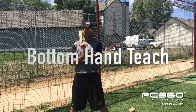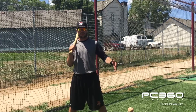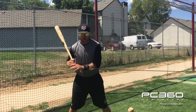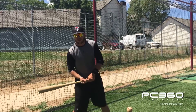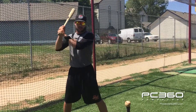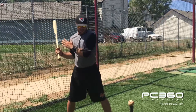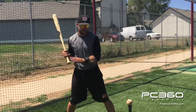With the arm cuff on our bottom hand, it's going to help us feel a short, compact, flat path to and through the baseball with it assisting us out front. It's pulling our hand on the correct path — essentially driving the knob to the baseball, getting the bat down to the plane of the baseball and staying on that plane as long as we can. With it out front, that's where it's pulling us.